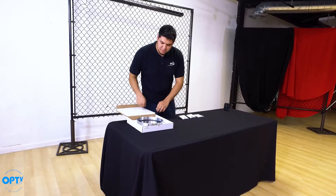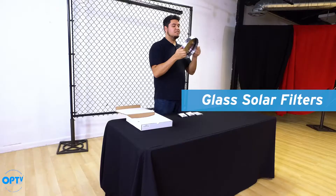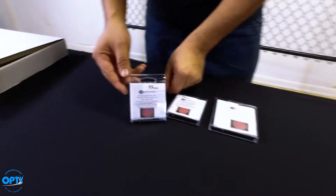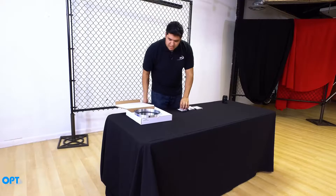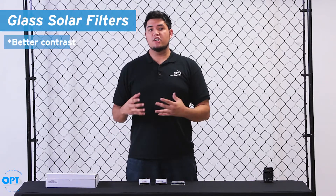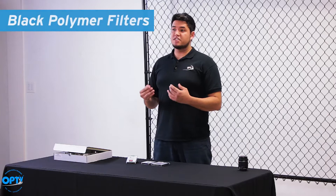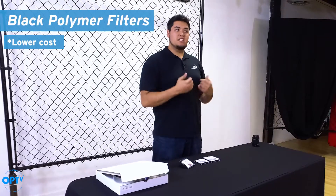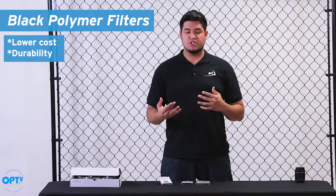There are two different kinds of solar filters that Spectrum offers. The first one is glass — it's a nice sturdy design — and then we have the film black polymer filters. The main difference is that the glass ones give you better contrast but at a higher price point, whereas the film filters are cheaper in cost but very durable, so you won't have to worry about glass shattering.